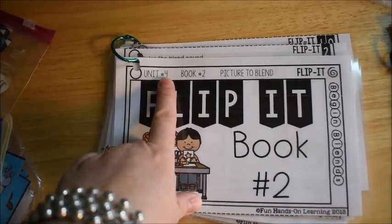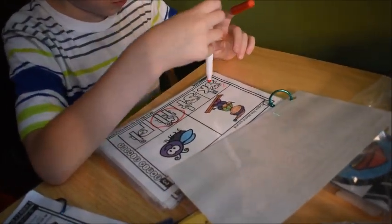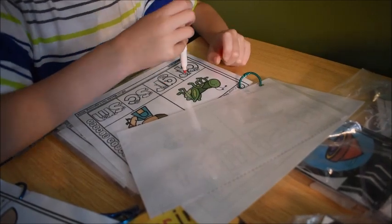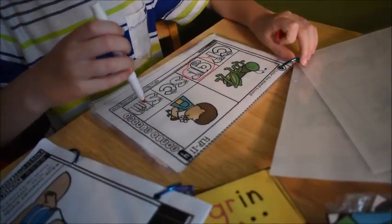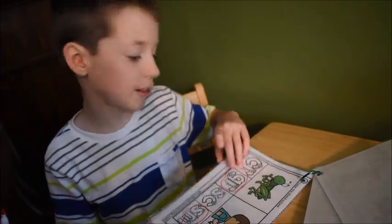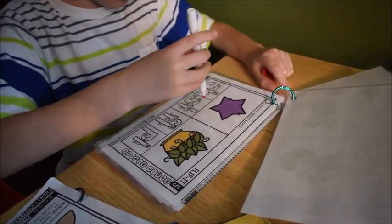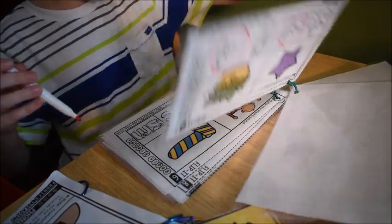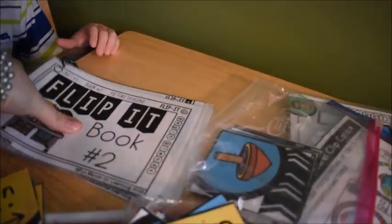Now you're going to see one of the flip-it books from Unit 4 of my Phonics for Reading curriculum — this is the unit on beginning blends. He's skiing — what would 'ski' start with? Yes, very good! Not blend — 'smell' — he's smelling the flowers. And then 'crib' — yeah, he did the whole book!